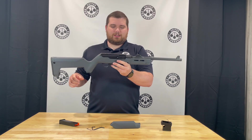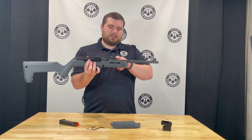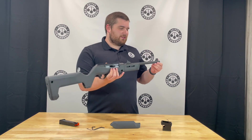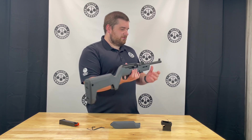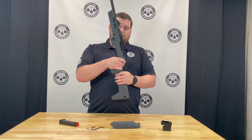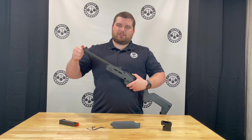The rifle has a nice Picatinny rail on top to mount any optic you choose, and a nice set of iron sights on the barrel. The rear sight is a ghost ring with elevation and windage adjustments, and the front sight is blacked out in a corn style protected design. The charging handle is removable and can be swapped to either side. The barrel has deep straight flutes with a half by 28 threaded muzzle.